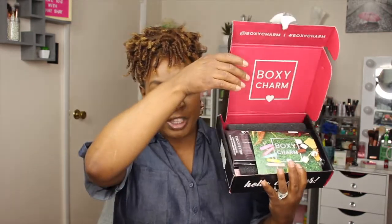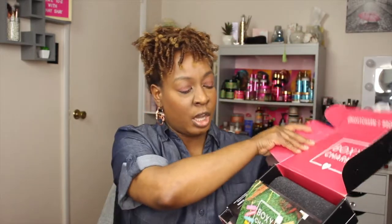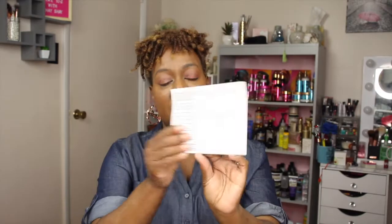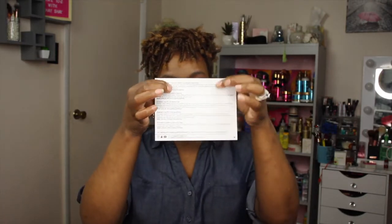Oh, it's so pretty! So this is my base box — $25 a month. The base box has red on the inside. I got a little pamphlet that tells me everything in the box. The theme this month is BoxyCharm's fall glamping: sunbathe, yoga, slumber. On the back of the card it tells you your variation — I have variation five — and lists all the products with prices and descriptions.